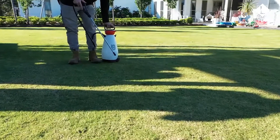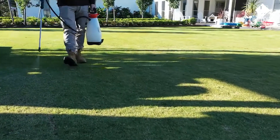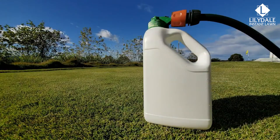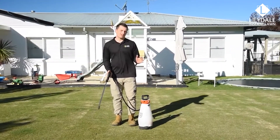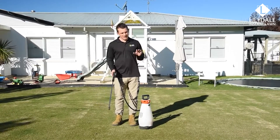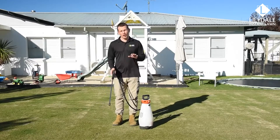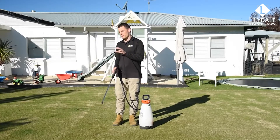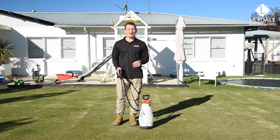Xseed can be applied using either a knapsack sprayer, watering can, or if you have an empty ready-to-use bottle like this one, thoroughly rinse it out and you can reuse it for application. The directions for use are simple: always apply during the cooler hours of the day. If you want to achieve a darker colour simply use a higher rate. Apply monthly during the growing times of the year or when nutrient deficient symptoms are visible in your lawn, and water lightly after application.